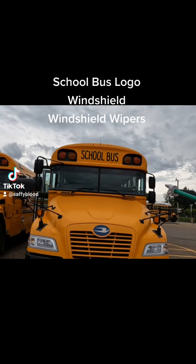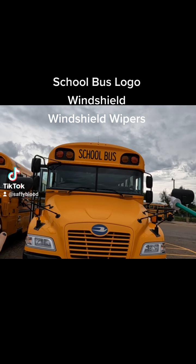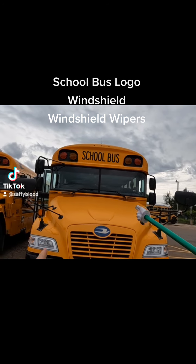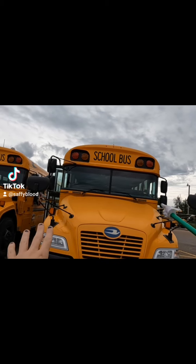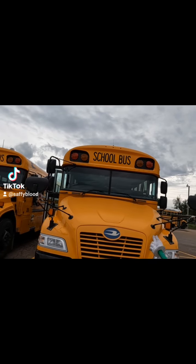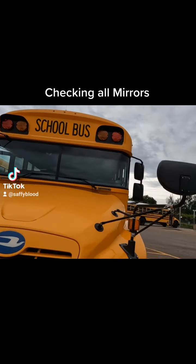Then we're moving down to the windshield, making sure it's clean, clear, no cracks, no breaks, no illegal stickers or obstructions. We're checking our windshield wipers, making sure they are secured to the bus with no damage like breaks or weather rot — their operation will be checked from the driver's compartment. Then we're going to check all of our mirrors.